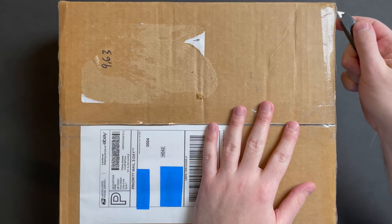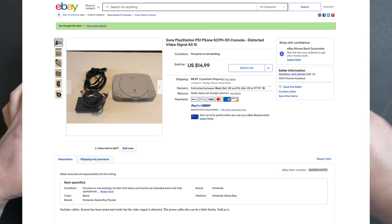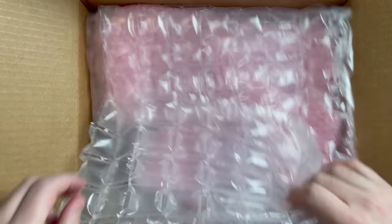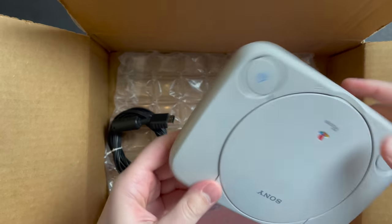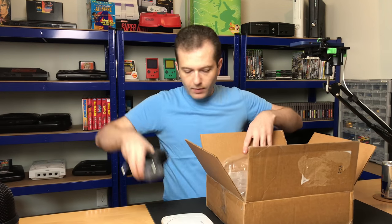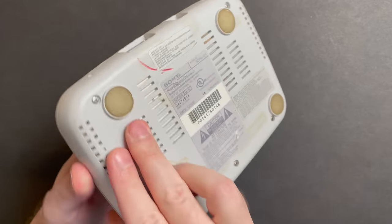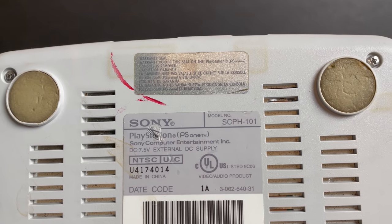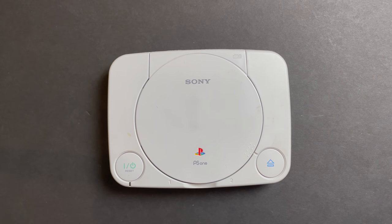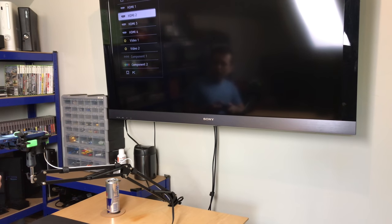I bought this console from eBay and I'll flash the listing up on the screen. It was advertised as non-working, and it's got some video issues. I love it when eBay sellers pack packages like this — that's amazing. Here's the system. It's still got the warranty seal on the back, which is always a great sign. The seller said that it is reading discs, but it's got video issues. So let's hook it up and at least make sure that the optical drive is working.